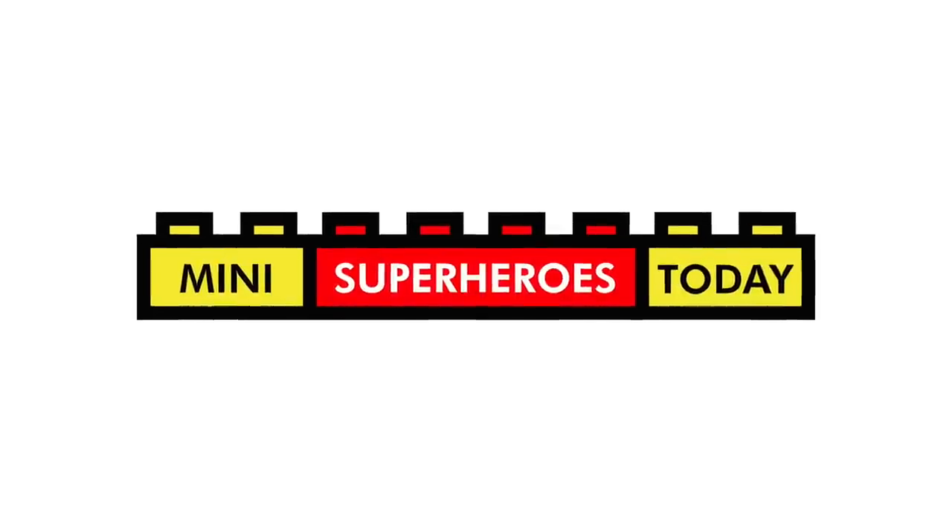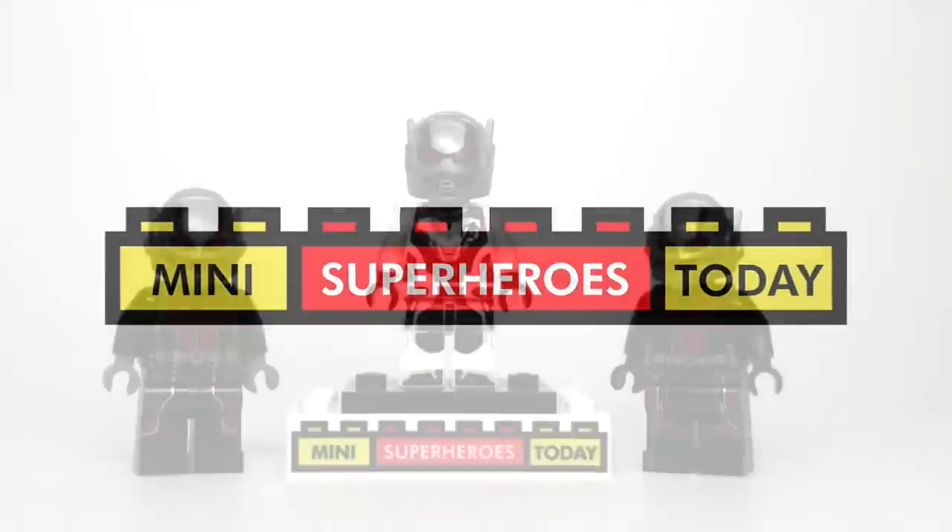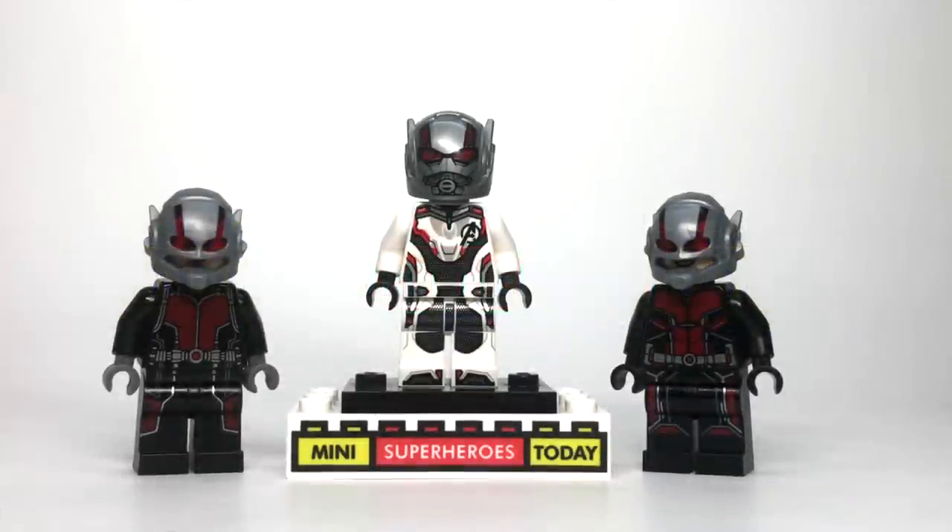What is up you guys, this is Mini Superheroes Today. In today's video, I want to show you guys what the new Ant-Man helmet from Avengers Endgame looks like if you put it on the old Ant-Man figures.